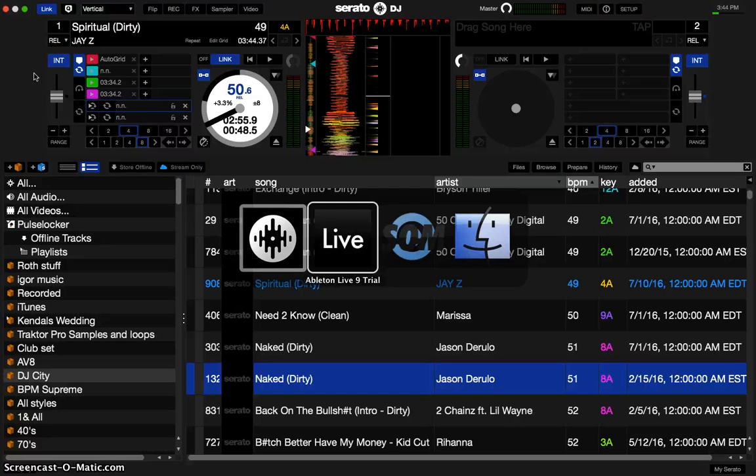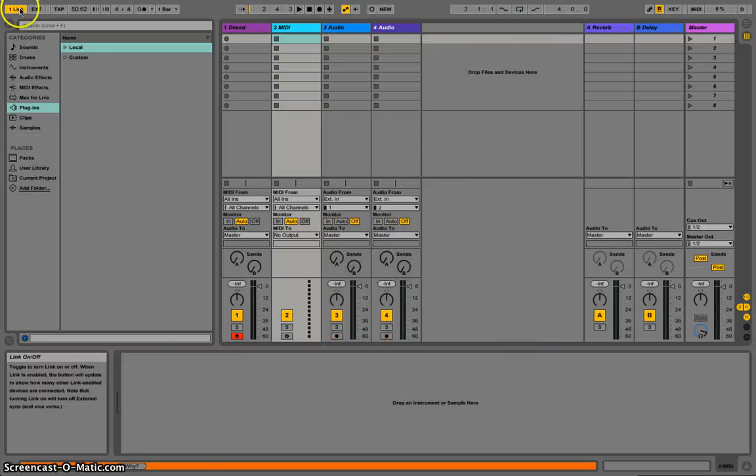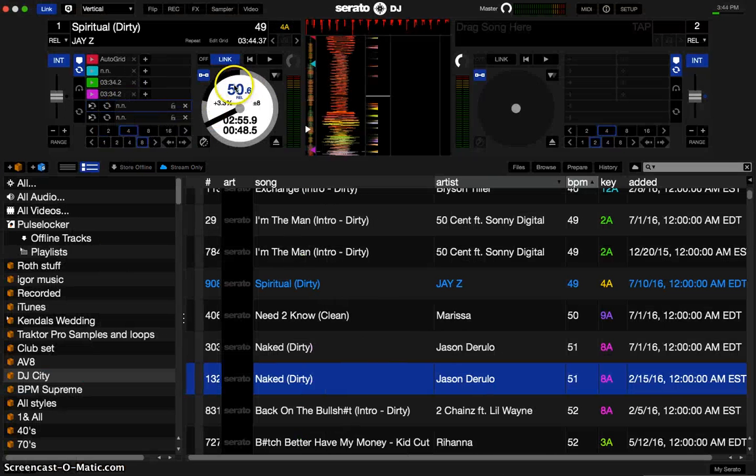Now go back to Ableton Live and click Link there. You can see it's at 50.62 — same thing here, it's 50.6. If you go over a bit more it's 0.62, but they're both at the same speed, which is excellent.